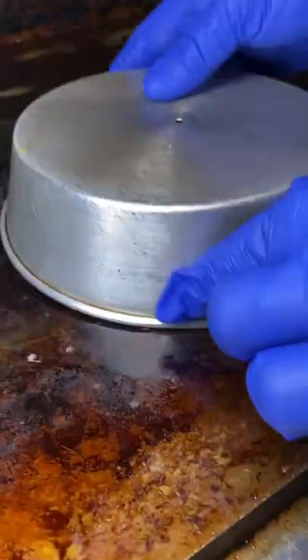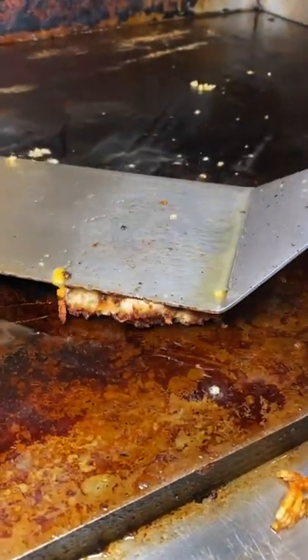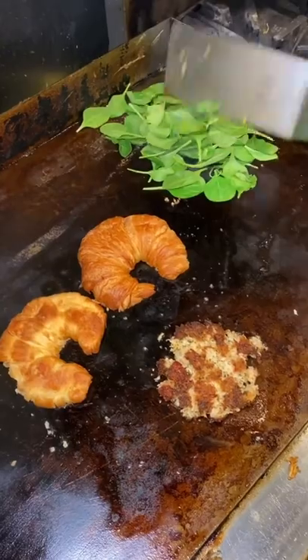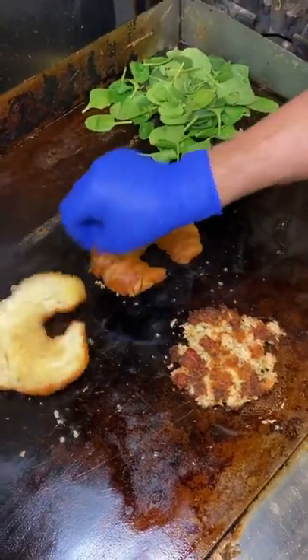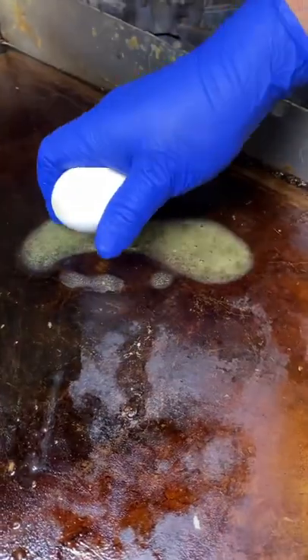So we put it over there. Use it a little bit. Right there. We'll use it on the bread. A little bit of that.